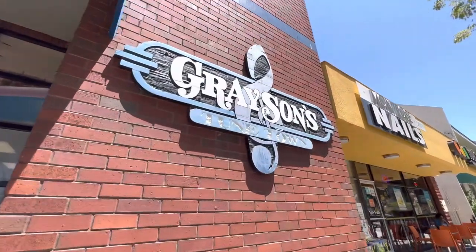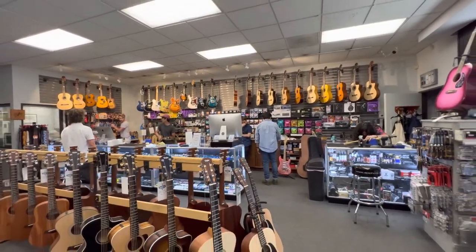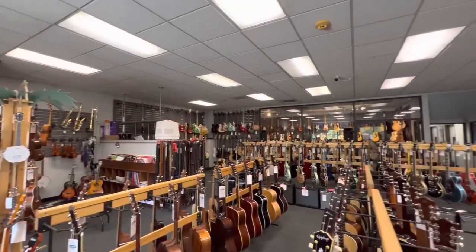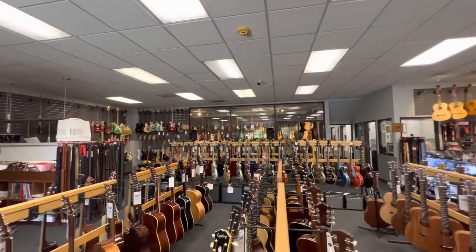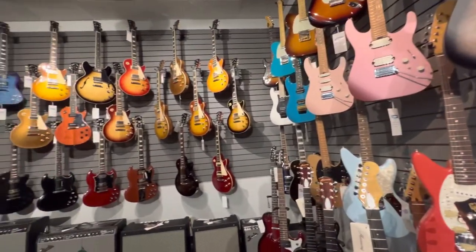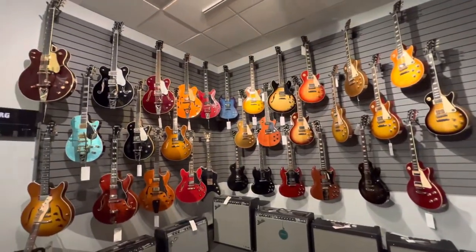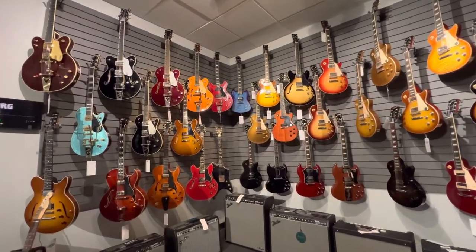So here is Grayson's — this is the front of the shop, little pan shots of the inside. Super cool staff. The amount of guitars they have is so sick, and then the inventory they have for just general parts is also really on point. If you guys get a chance, check them out — Grayson's in Montrose.